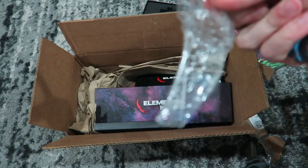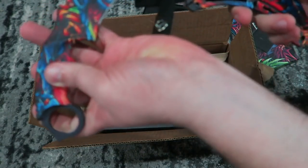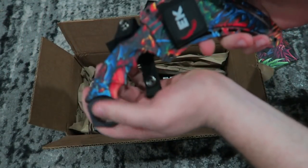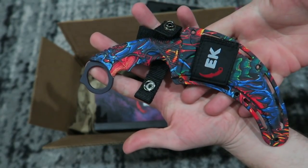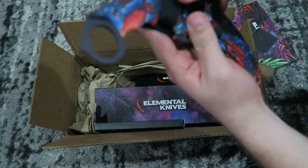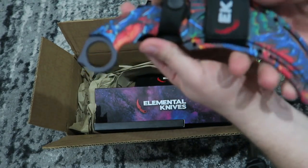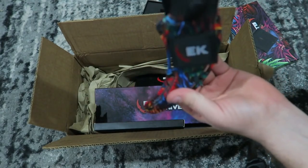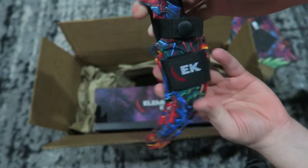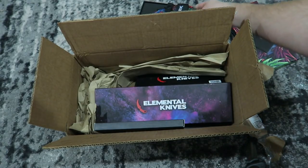Very nice little knife holster. Let's see if I can get it back in here without cutting myself. There we go. Very nice. And then you can secure it — does it snap if I can line it up right? There we go. And now it's not going to come out unless you unsnap that stuff right there, bro. Very cool. So let's sit that one off to the side.